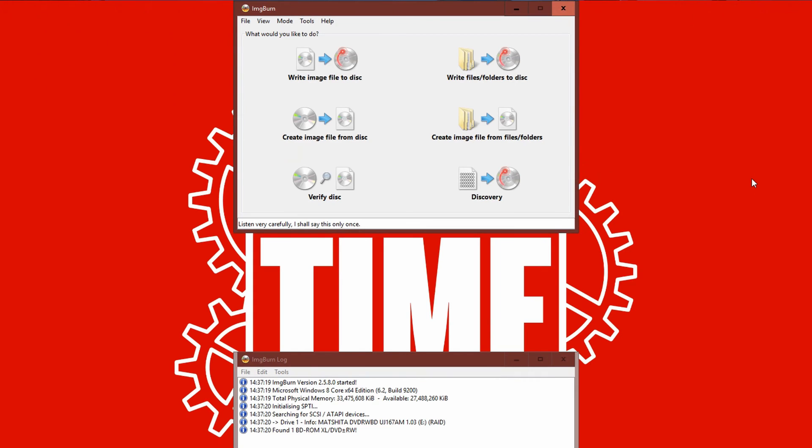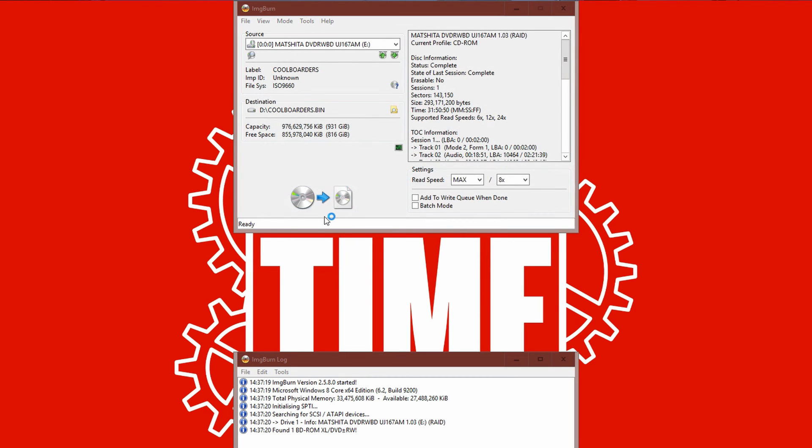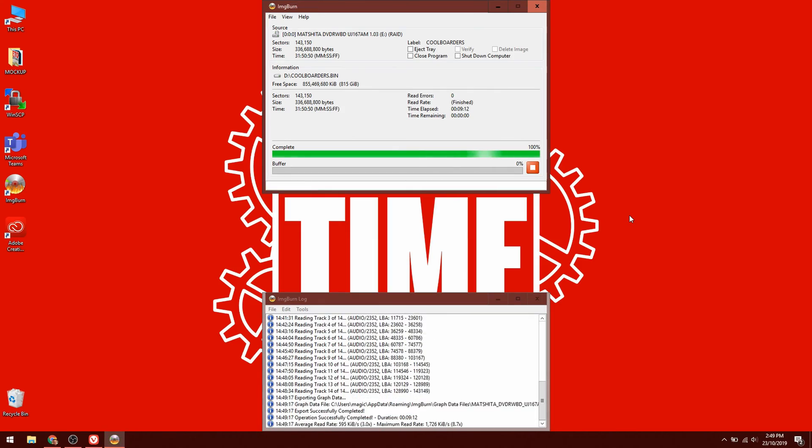Next, you'll need to insert your game disc into your PC or laptop's drive and launch ImgBurn. You'll see a window with several icons on it, and the one you want is the one that says 'Create image from disc.' You can leave all the settings as they are and just click the icon at the bottom to start the process. This will analyze the PS1 disc content and see what sort of tracks it's got so it can create the files it needs to work properly.